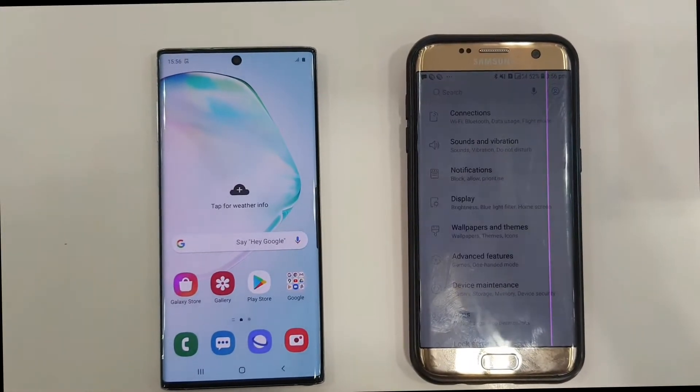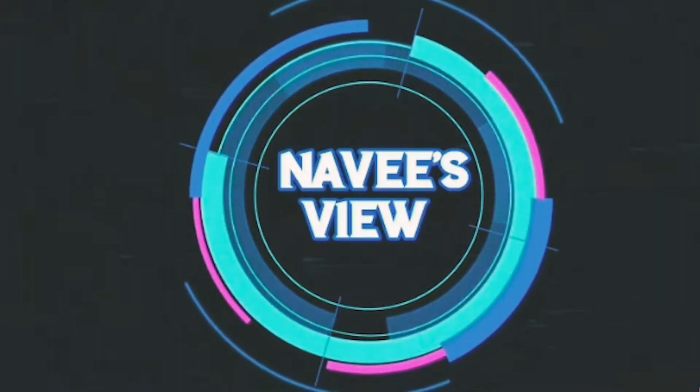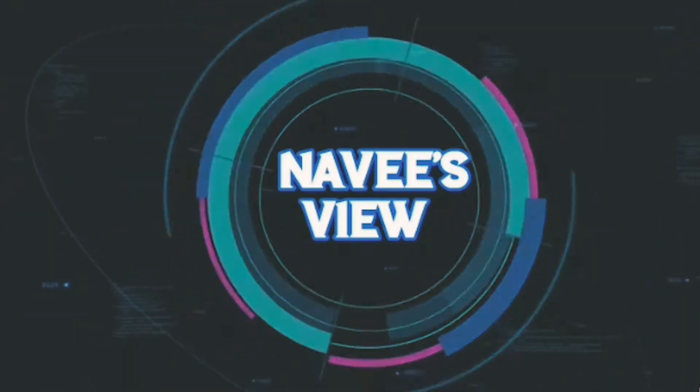Today I will show you how to do Smart Switch wirelessly to any Android device. This is Naveed and you are watching Navi's View.